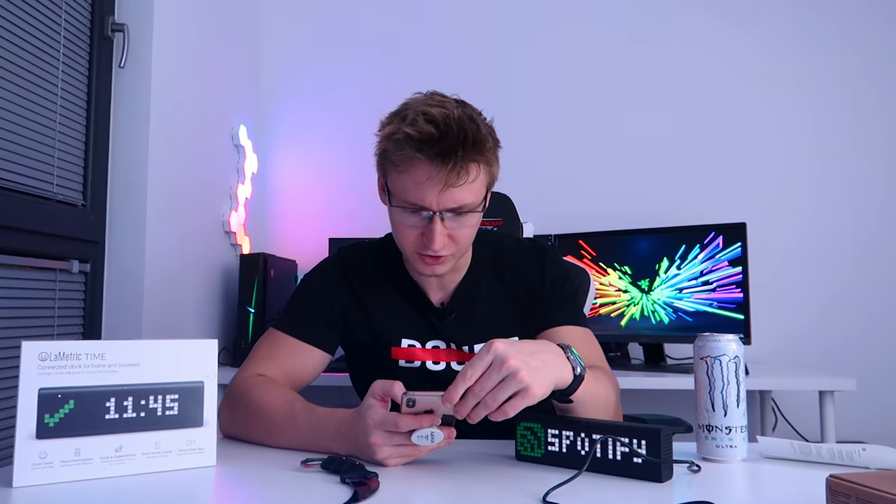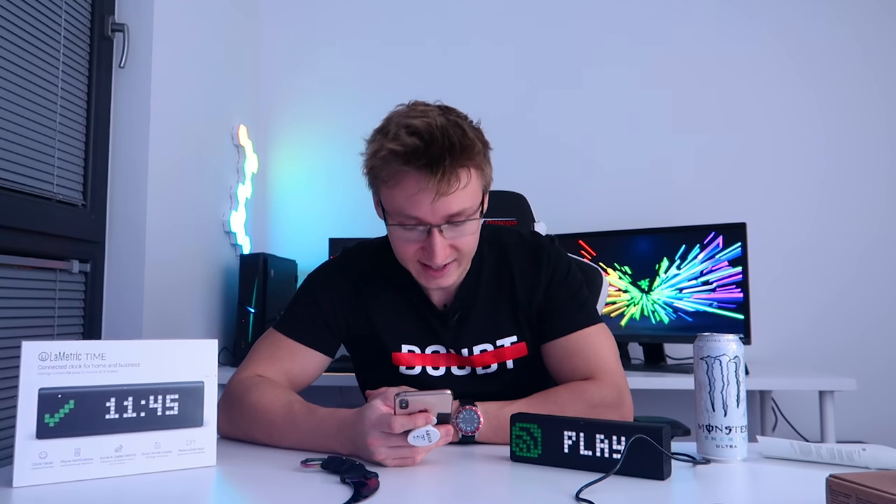We can also have notifications from our phone — they'll just automatically display on here too, which is cool. You can pair this up with Amazon Echo, so you can use this as a smart speaker — I assume this probably has a microphone on here. It supports IFTTT, Slack, as well as Google Assistant. We can go ahead and download apps from their own custom app store — apps we love, newest apps. Let's see what's available.